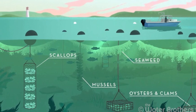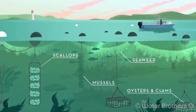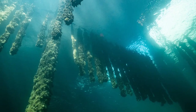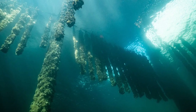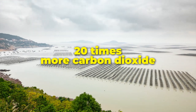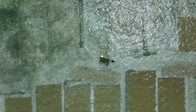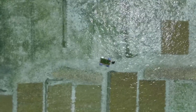Regenerative ocean farming is a method of growing food and other products using the ocean's resources in a way that restores ecosystems and provides usable products. The process also helps to restore damaged ecosystems by increasing biodiversity and removing carbon dioxide from the atmosphere. For example, a single acre of seaweed farm can absorb around 20 times more carbon dioxide than a land-based forest of the same size. By promoting the cultivation of seaweed as a regenerative ocean farming practice, we can help to reduce greenhouse gas emissions and combat climate change.